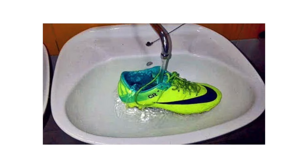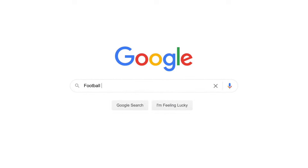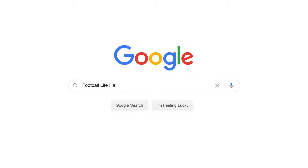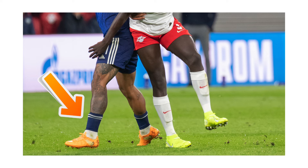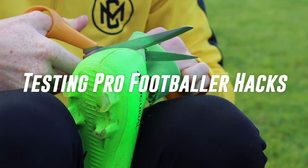When Cristiano Ronaldo posted this picture of the hot water trick online nearly 10 years ago, the idea of football hacks was created. Since then we've seen pro footballers test out different hacks that have drawn a lot of attention from fans. So today I put some of the most popular pro footballer hacks to the test.